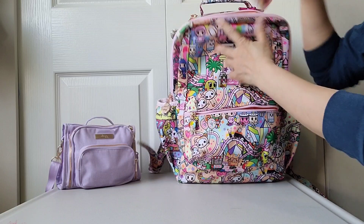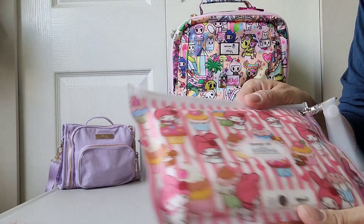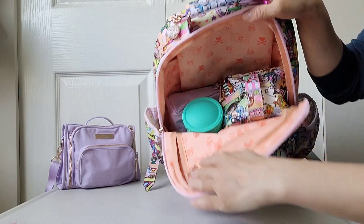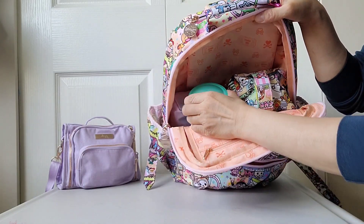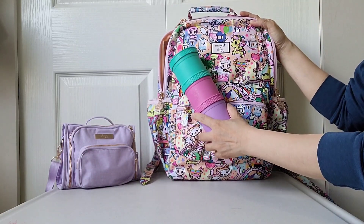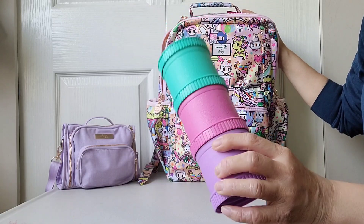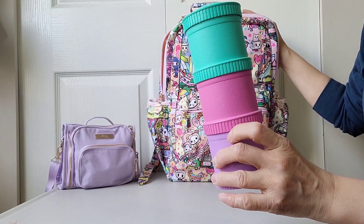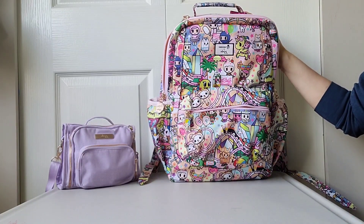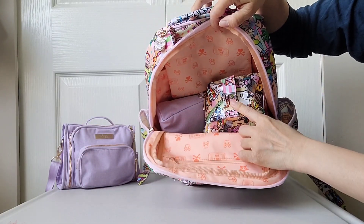On top I have a white wipes case in the My Melody print. On the far side I have a Replay snack tower — the colors stacked together look really cute and go well with Kawaii Carnival. They fit about one cup in each container, so they're great for holding dry snacks, cut-up fruits, and veggies.